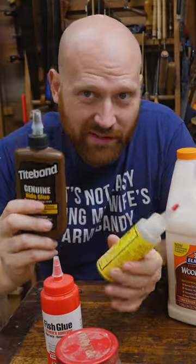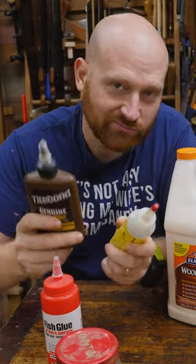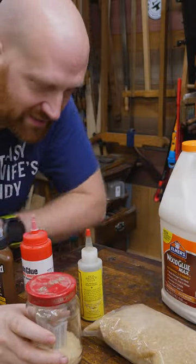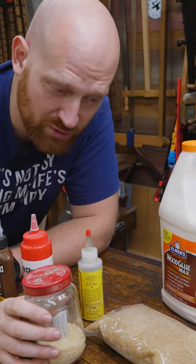Hide glues, on the other hand, do need a little bit of pressure, but nowhere near as much. So if you can't fully squeeze it out, hide glue may be the way to go. Traditional hide glues are very finicky — you have to mix them up right, you have to heat them, you have to keep the pot going, and they often have a very short setting time, so you have to work very quickly.